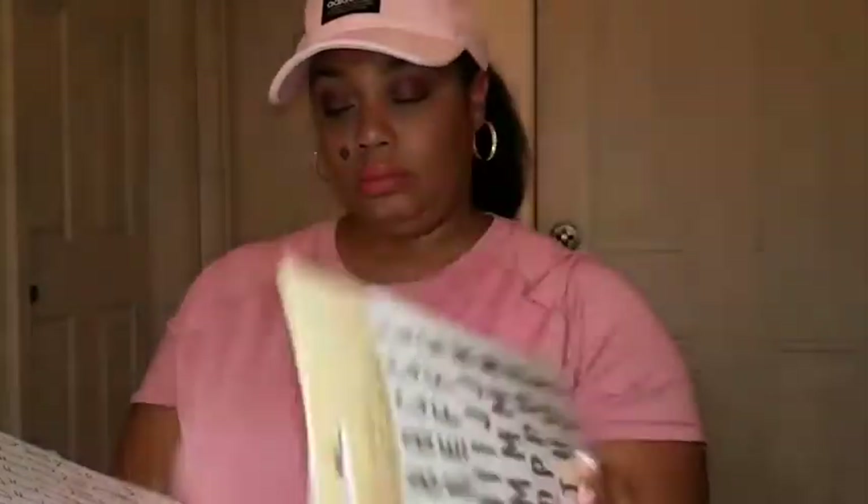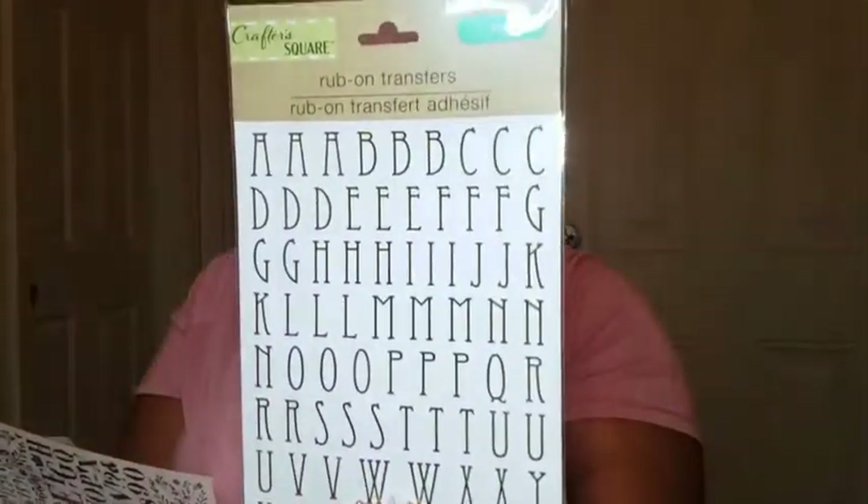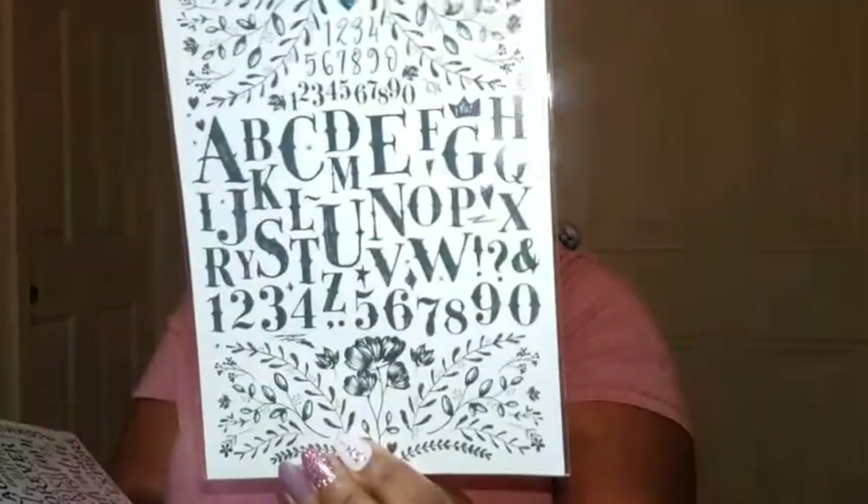I got rub-on transfers in a gold font, black, gold with flowers, and one with a whole lot of sentiments — strength, joy, family, spirit, grace, laughter, forever, cherish, thankful, adventure, welcome, and explore. The last things I picked up are one bottle of acrylic paint. They also have gloss paint and chalk paint — it looks like it's a four-ounce bottle.